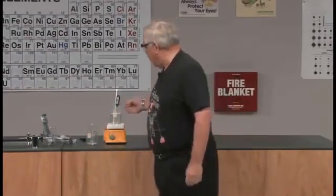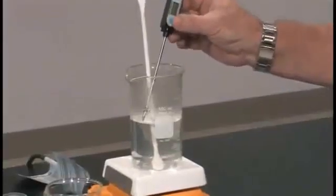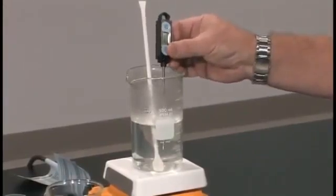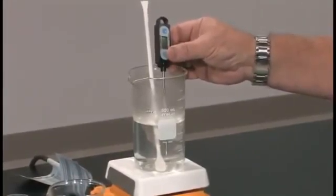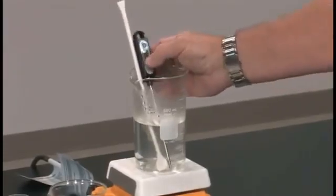Over here I have some water that's been heated a little bit, and actually there's a nice thermometer here, so I'm going to look at the thermometer and see what it's telling me right now. It's cooled off some from where it was, but right now it's reading about 82 degrees Celsius.